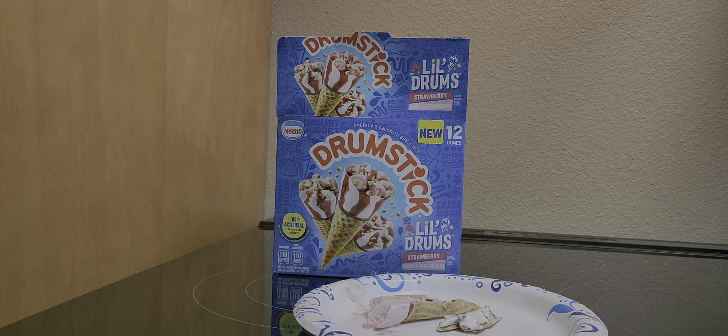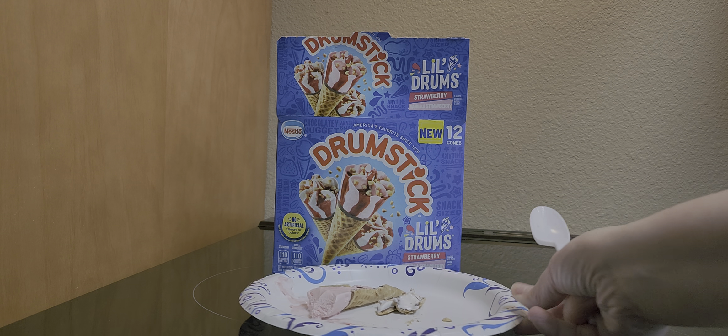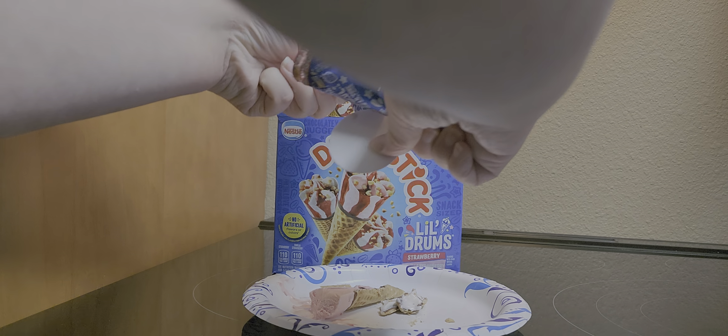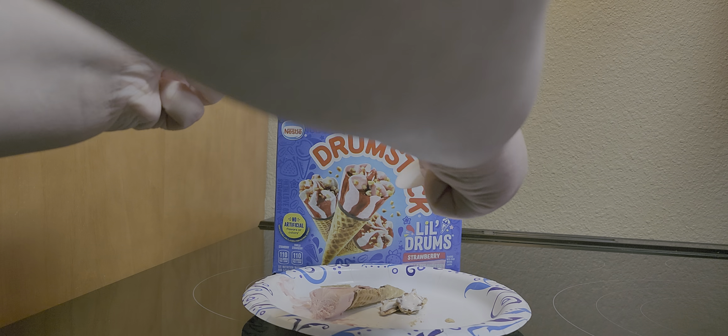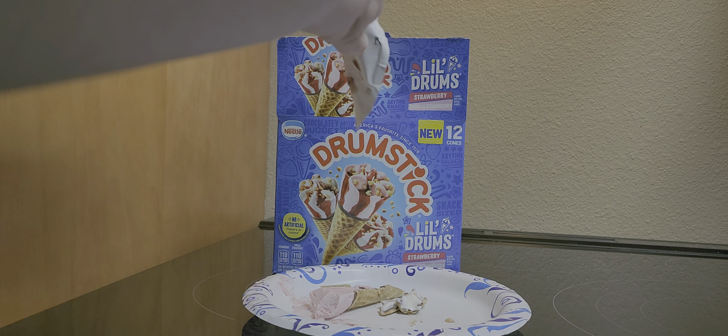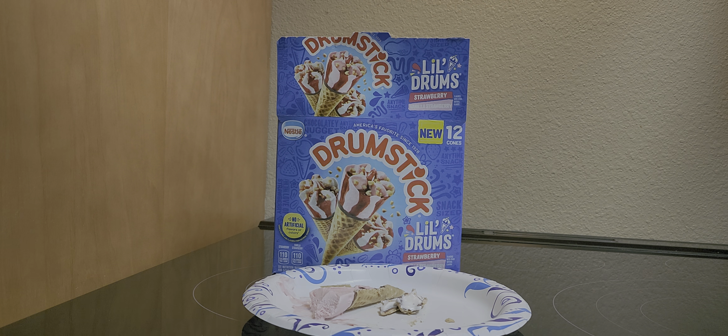So if you like peanut butter and jelly, then you'll like these. If you like strawberry and peanuts, if you want to try these, go check your local Meijer. Thanks for watching, bye.